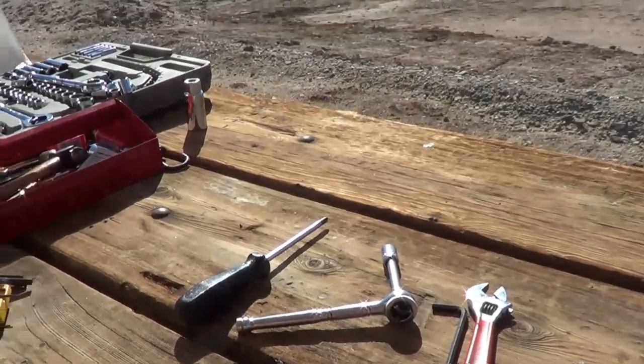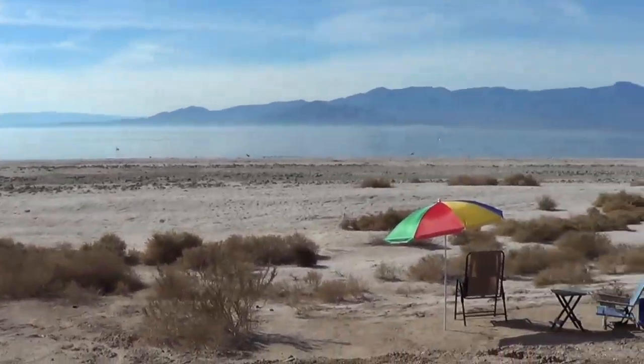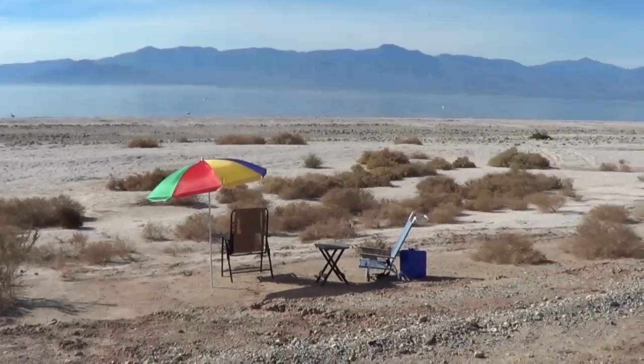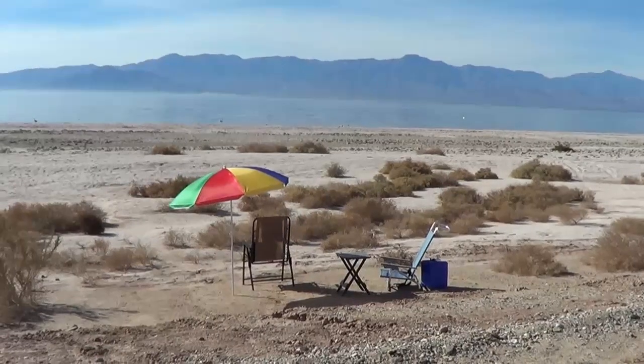So that's about it — another job well done. Time to enjoy the beach and a cold one. Until next time, this is Ray from loveyourrv.com. Happy trails.